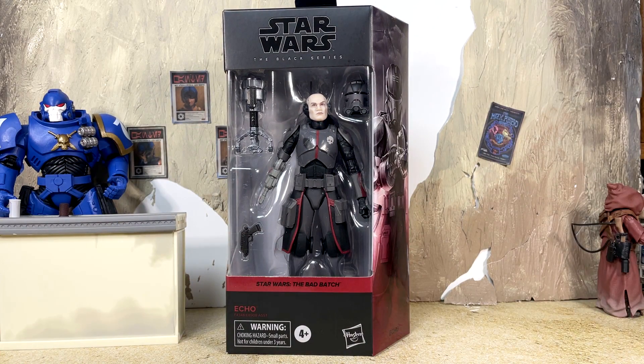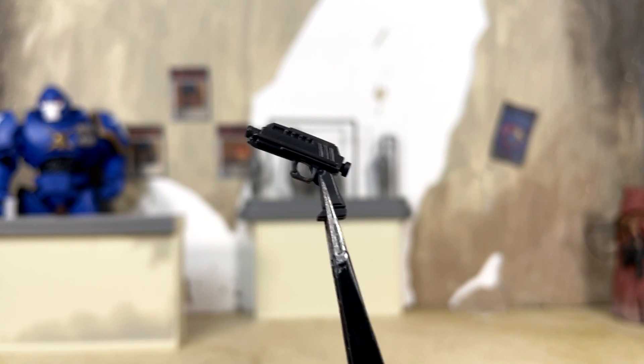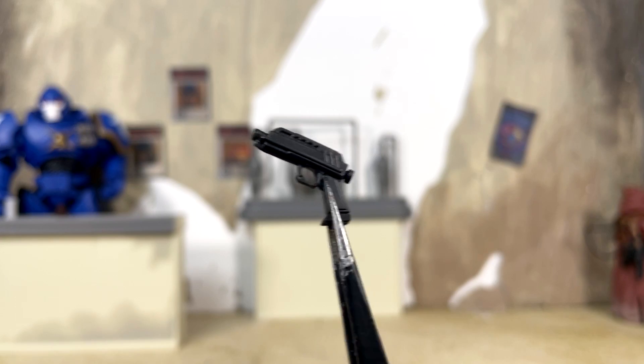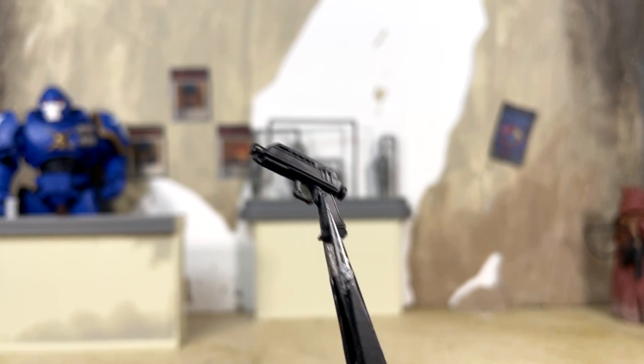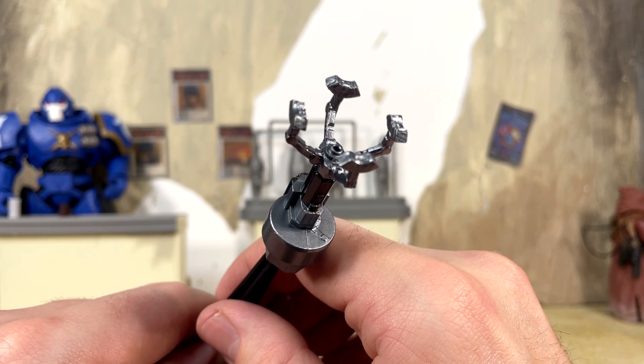First up we do get a clone blaster pistol, cast in a more grayish plastic this time around — but the same pistol we've seen time and time again, and there are no paint apps on it, but hey, it looks nice.